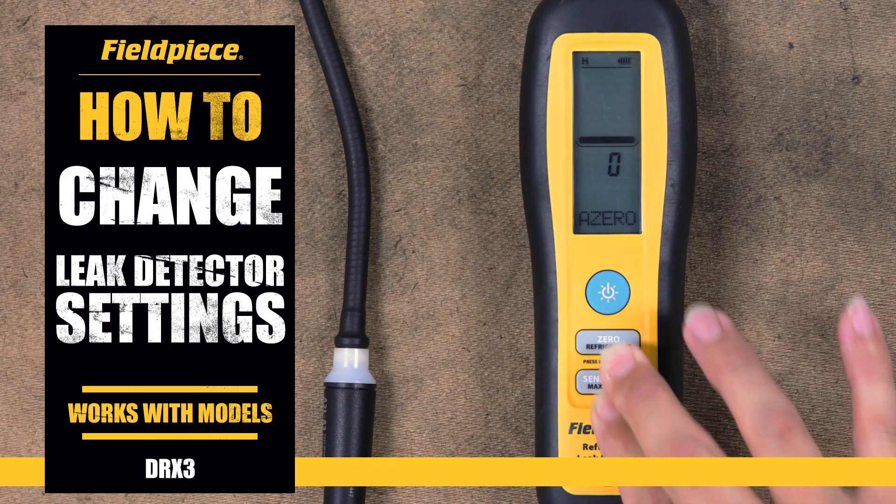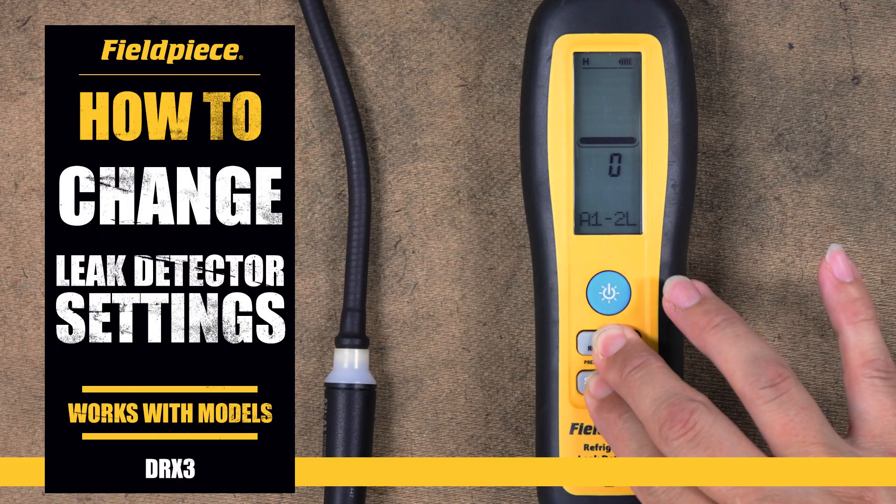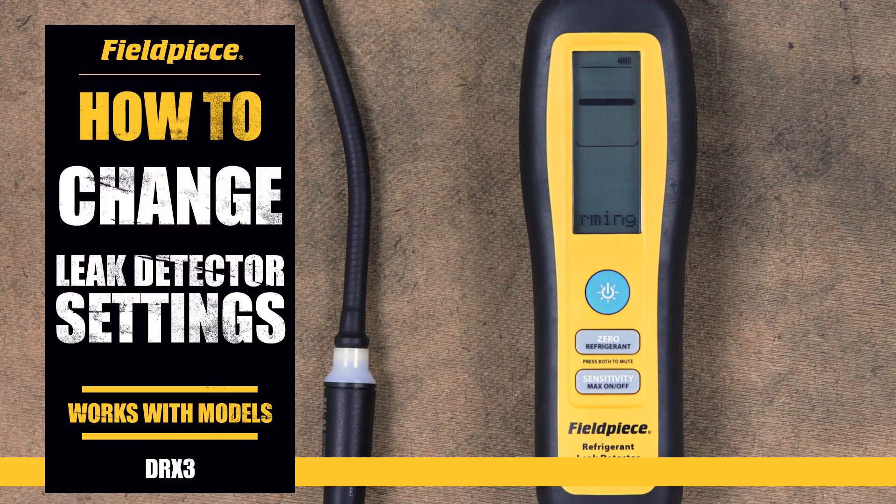This video will walk you through everything you need to know to get the most out of this powerful DRX3 leak detector. From basic power operations to advanced settings and wireless connectivity, we'll cover it all step by step.